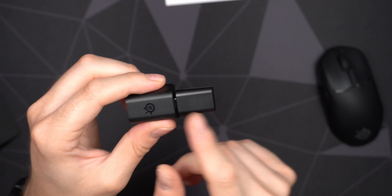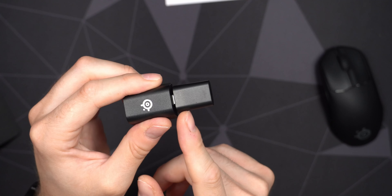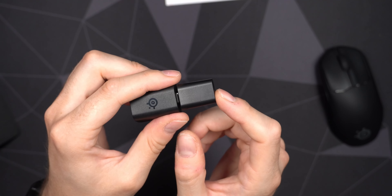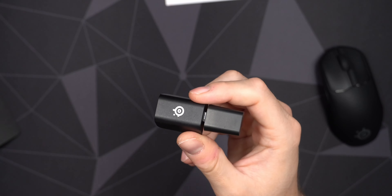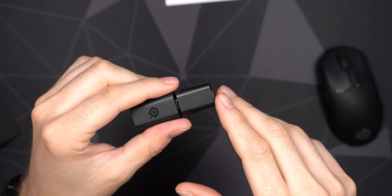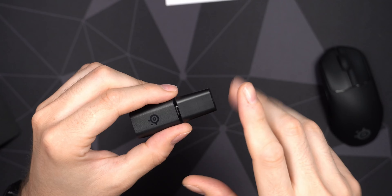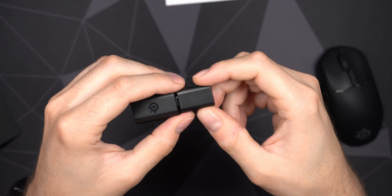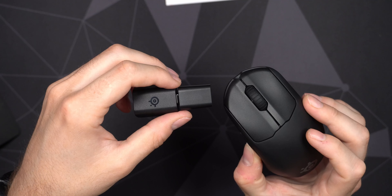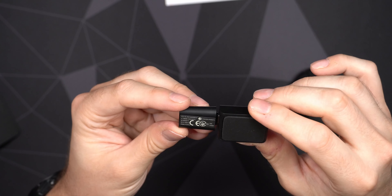That adapter is just so big — the biggest wireless transmitter I've seen with any mouse. It's because SteelSeries uses dual-band technology called Quantum Wireless 2.0, which supports both 2.4 GHz and 5 GHz. It scans the area and if there's a lot of interference on one band, it can switch to another, giving you a perfect wireless connection. Kind of a nice, understated technology — I don't believe anyone else is really doing that.